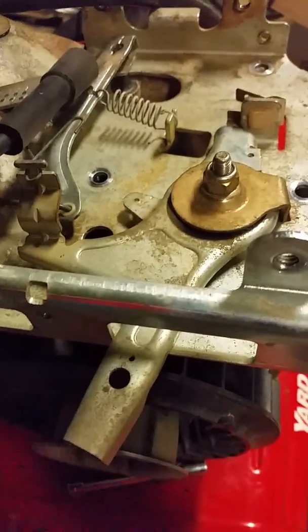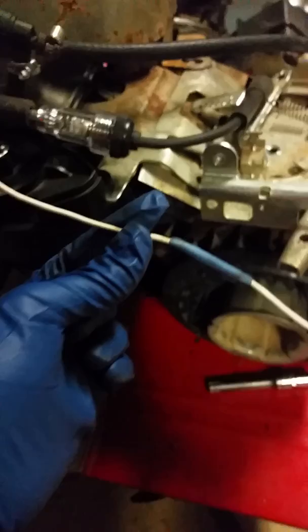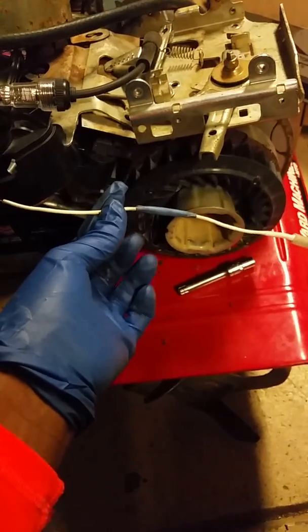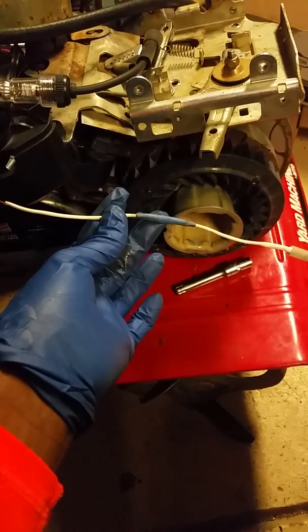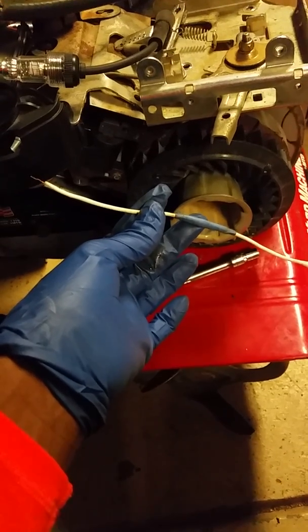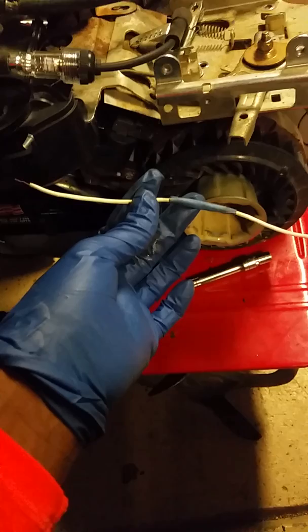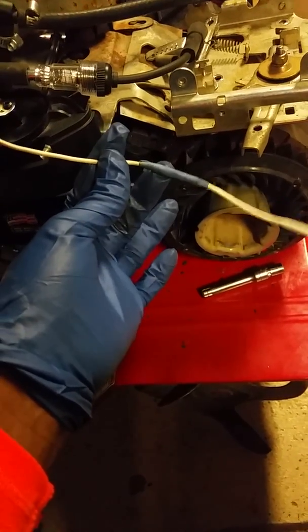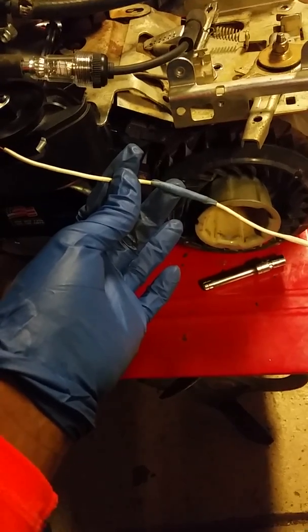What happened with this engine is that somehow this kill wire — or ground wire — had damage here to the sleeve itself, the rubber sleeve. So it was making a connection without actually being connected there; it was grounding itself because of the exposed copper wire.